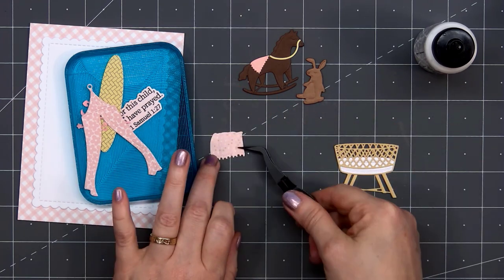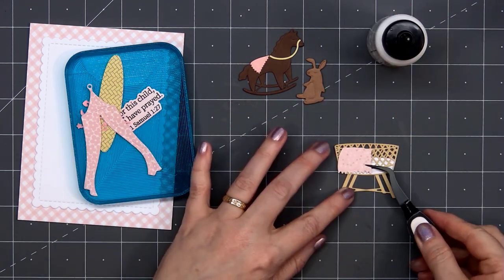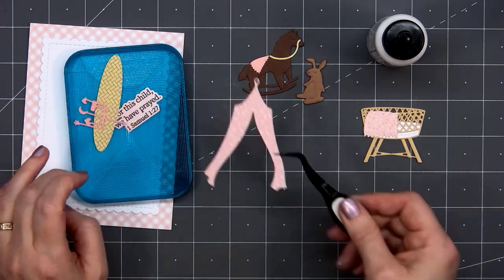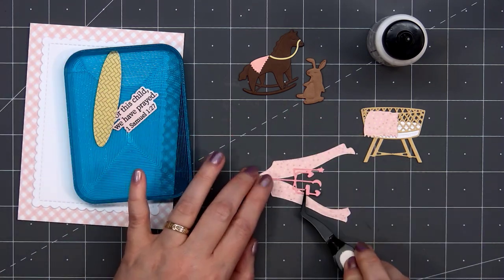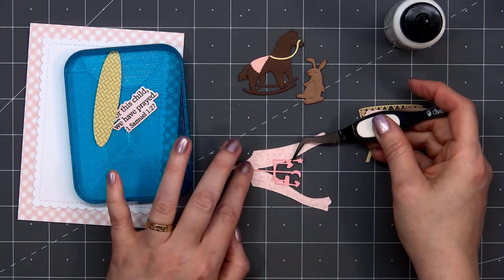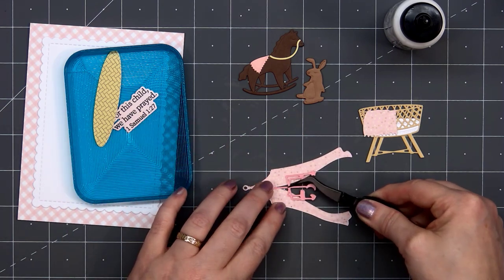There's a die so you can have a little blanket draping over the edge of the crib. I use some of the pattern paper — it's a light pink with little yellow and gold polka dots. For the curtain that goes above the bassinet I use some flower pattern paper, and for the mobile that goes above the bassinet I use some solid pink cardstock. I'll glue that behind the back side of the curtain.